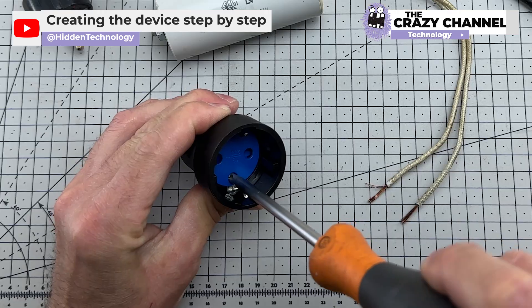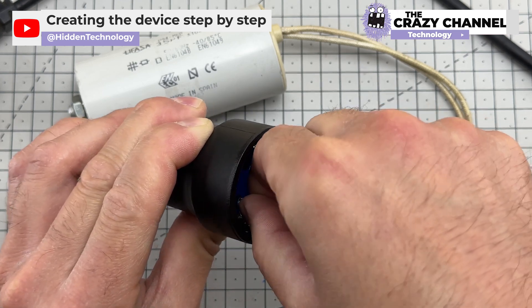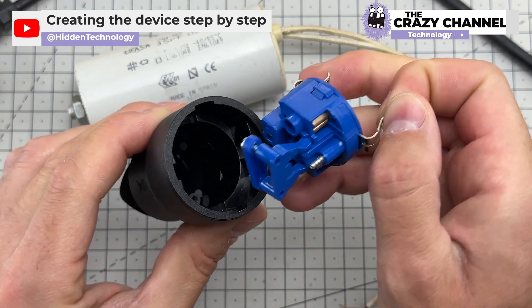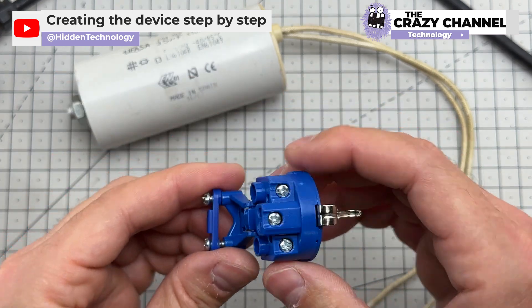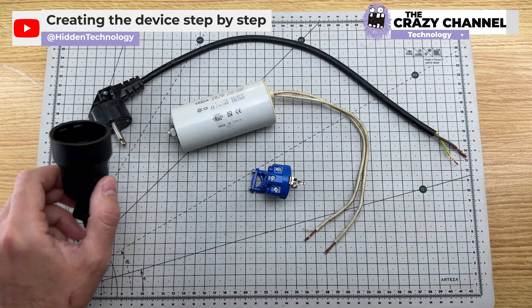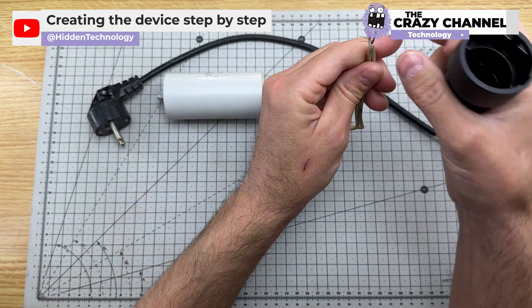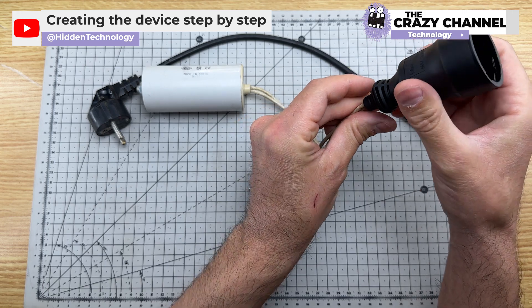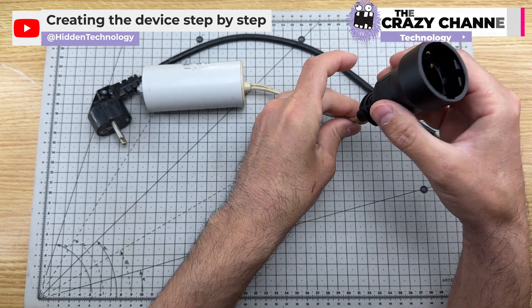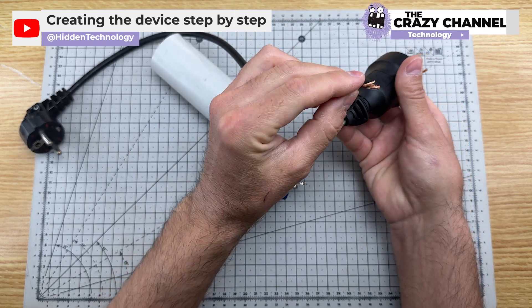They dismantle the plug socket. It's hard to believe they can create such a wonderful device with such simple elements, but it will blow your mind what they achieved. You can see the process is really simple, but that doesn't stop them from defying the laws of physics. They insert the capacitor cables through the plug socket, and they also insert the rest of the cables.